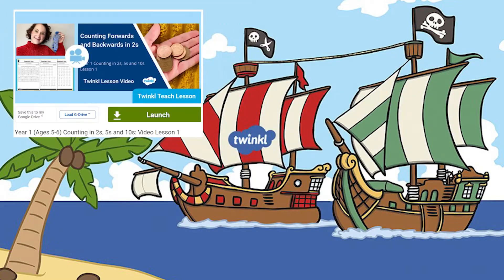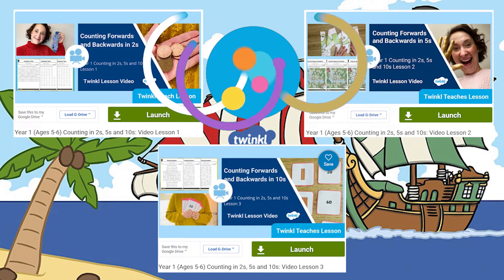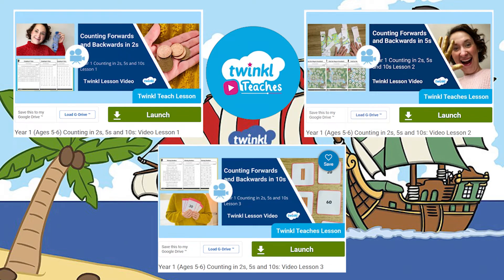And if you need further support in how to help your Key Stage 1 child learn to count in multiples for their times tables, why not head to the Twinkl Teachers part of the website and take a look at these series of lessons. You see, I told you Twinkl helps those who teach.